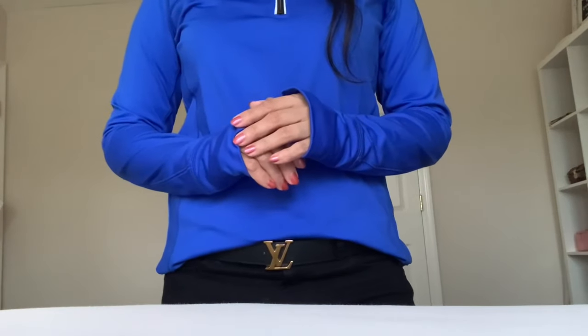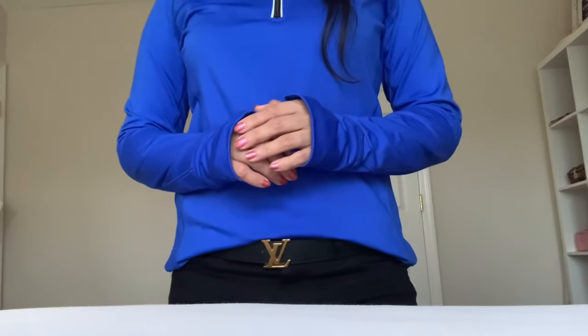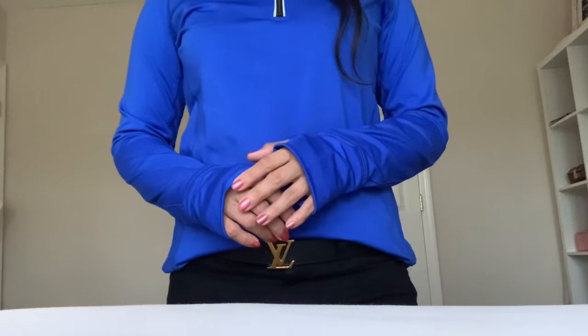What's up you guys, this is Chanel LD coming back at you. Hope you are doing well, and if you're new to my channel, welcome. Today I have an unboxing to share with you.